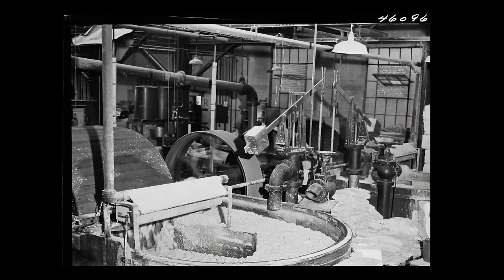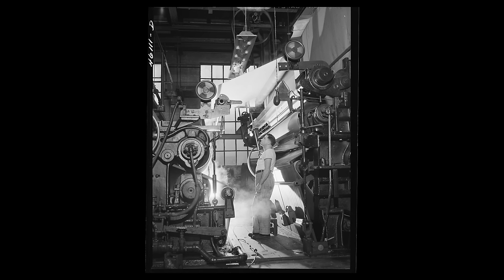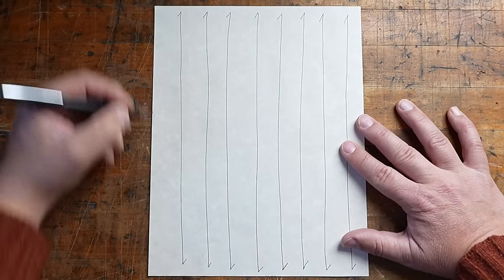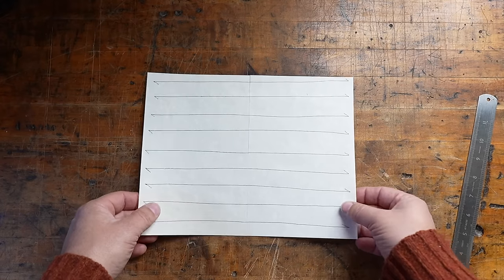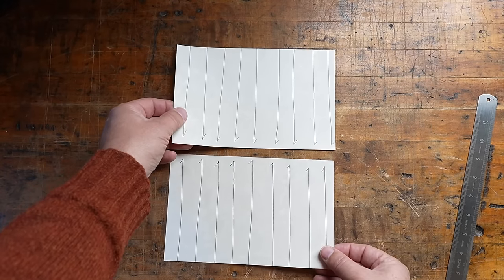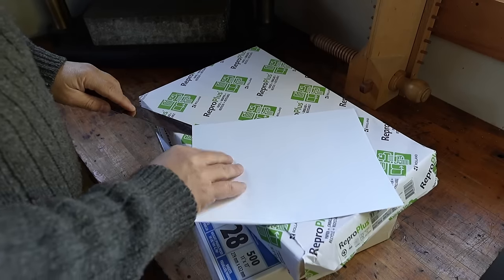Paper grain. No matter the weight, size, or type of paper you choose, chances are it will be industrially made by machines and therefore will have a grain direction. This happens when the individual fibers of paper pulp get lined up as they are pulled through the papermaking machinery. The resulting structure is slightly weaker and more flexible in one direction, stronger and stiffer in the other — this is what we call paper grain. Once the paper is cut to size, grain direction is referred to as either long or short. Long grain is when the fibers are parallel to the long edge of the paper, and most standard copy paper is long grain. Short grain refers to when the fibers align with the short side of the paper. A long grain paper can be made into two short grain papers simply by cutting it in half.